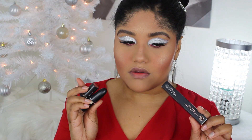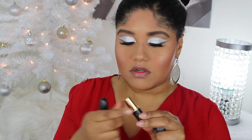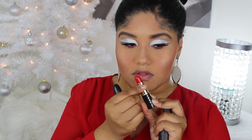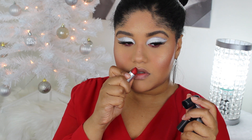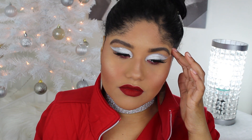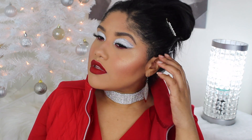For lips, I debated between the Anastasia one in shade Seraphine, the Iman red — which is more creamy — and MAC's Ruby Woo, which is also matte. I went with Anastasia because I knew it would dry down to a deeper red to complement the liner and complete this look. I also added crystals in the inner corner because I'm obsessed with crystals — it would not be my type of look without the gem. I hope you guys enjoyed! Please don't forget to like, comment, and subscribe, and I'll see you in my next video. Bye!